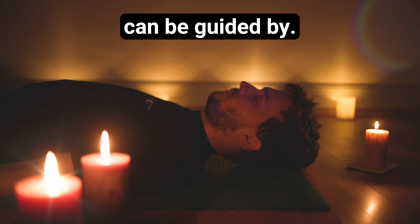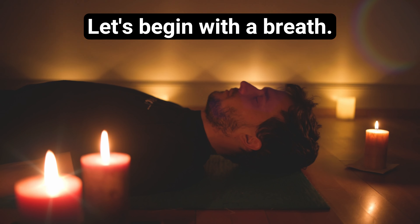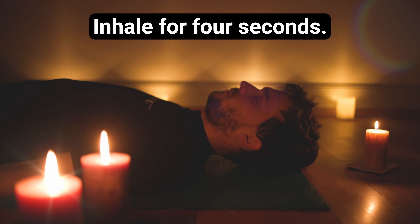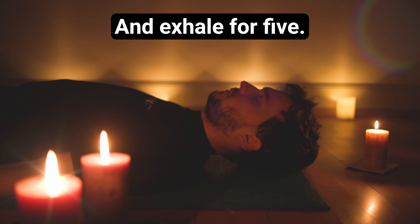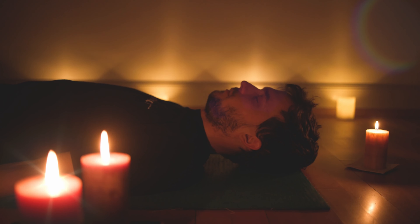While headphones enhance this journey, they are optional. This experience is intended for wakeful relaxation, so when you fall asleep, that is completely fine. Whenever you realize, gently come back to my voice. A gentle bell will signal the end of our practice, then I will slowly guide you out.